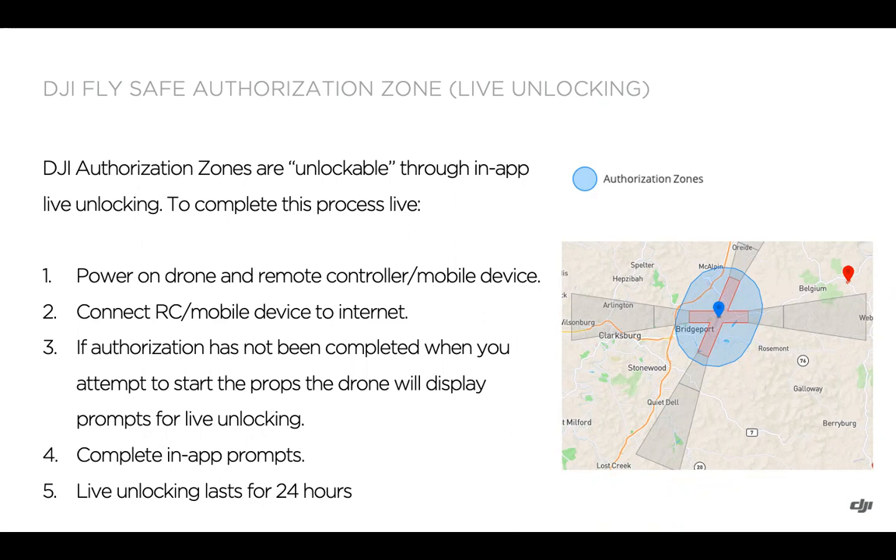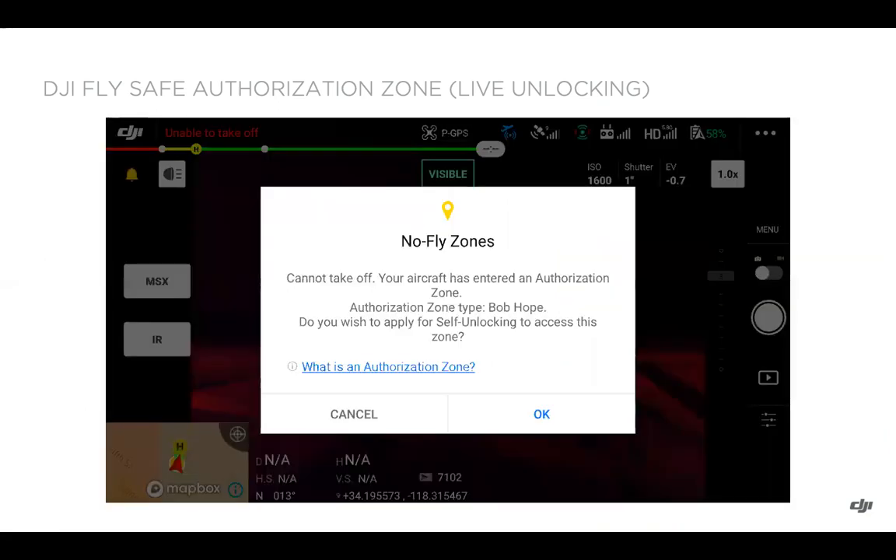If your authorization has not been completed when you're attempting to start the props, the display will prompt you for live unlocking of the authorization zone. Go ahead and complete the in-app prompts — this live unlocking will last for 24 hours. This is what it looks like within the DJI Pilot app: it says you can't take off because you're within an authorization zone.